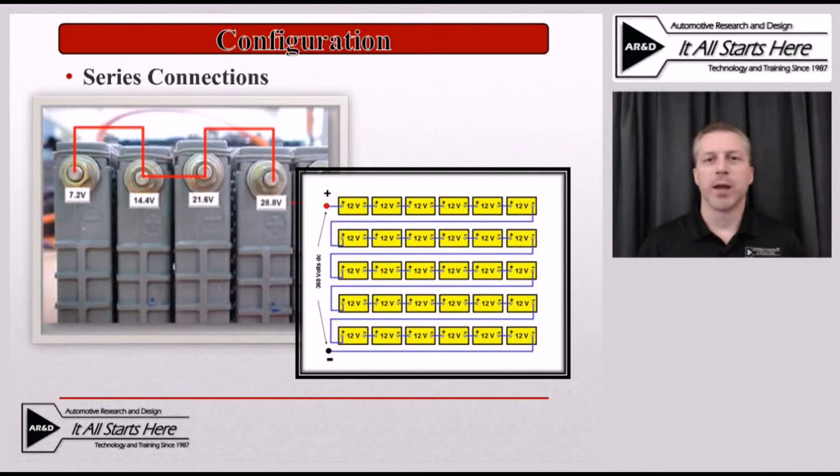Hybrid vehicle batteries are wired in what's known as a series configuration. If you're familiar with series circuits, this is very similar in the fact that there's only one path for current flow. They take several small batteries, typically made out of anywhere from four cells to six cells per module assembly — in some cases up to eight for some of the Toyota and Lexus models — then they wire those module assemblies in series. So each of the modules has cells wired in series, and the modules are then wired in series to further build the voltage. The battery pack is going to be limited by the weakest cell within that series circuit.